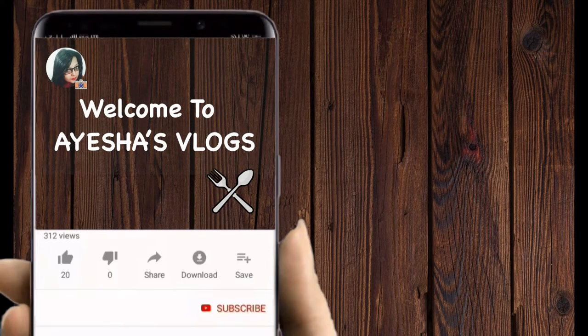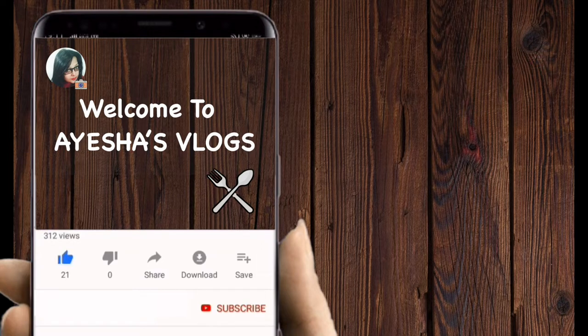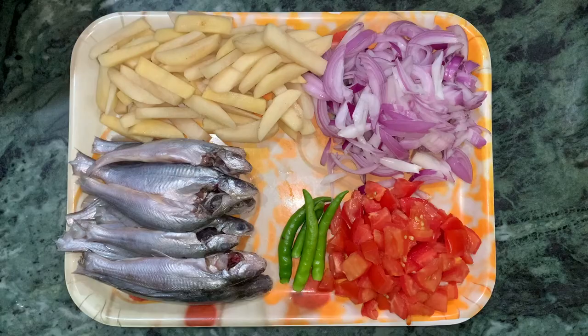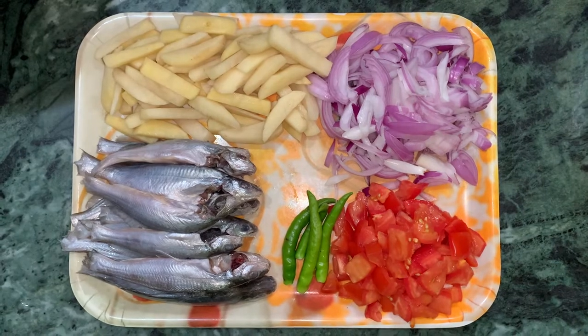Hello friends, welcome to Aisha's vlogs. Please like this video, subscribe to my channel, and hit the bell icon for more updates. I want to add my recipe for this dish.